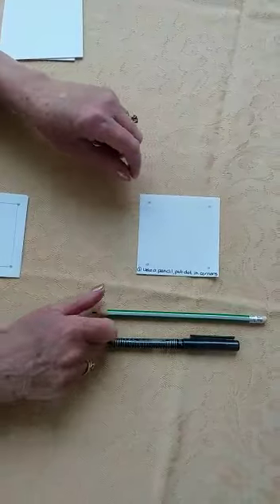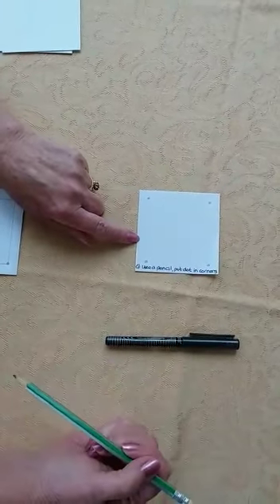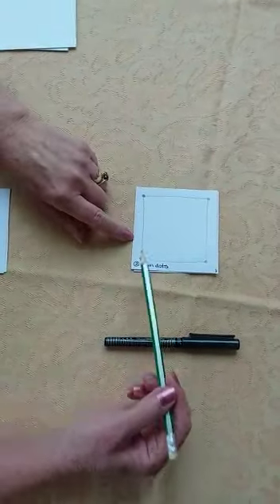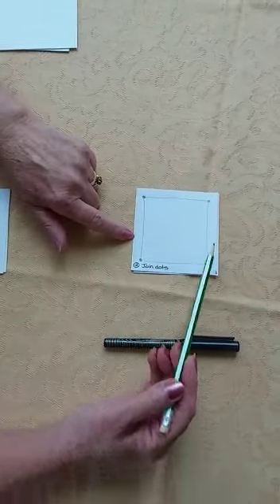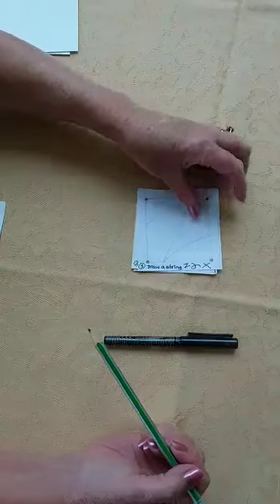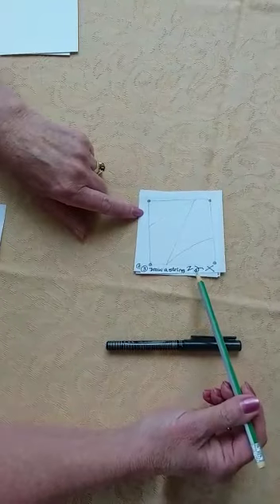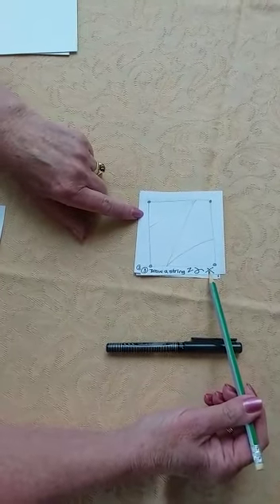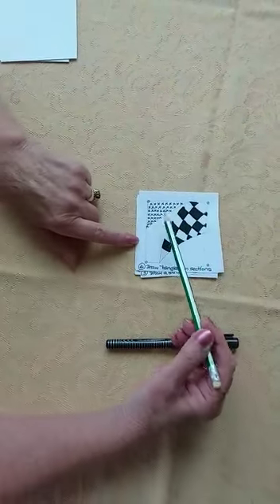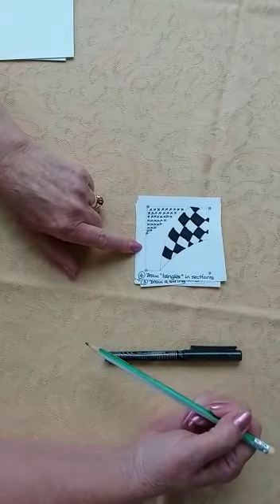So the first step is you make four dots, one in each corner of your piece of paper. Secondly, you join the dots with a line — it doesn't have to be straight, it's just to join the dots up. The third step is you make lines across your square — they can be zigzags, they can be curves, they can be crosses. And the fourth bit is each section is to be doodled in with a separate pattern.